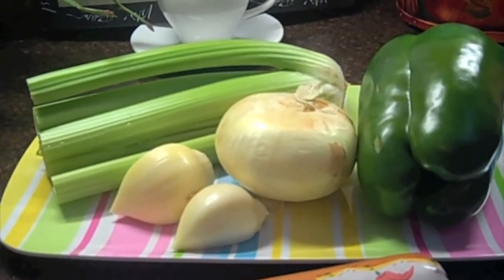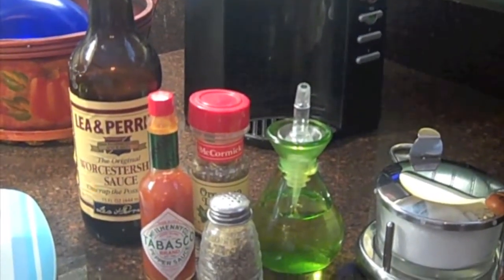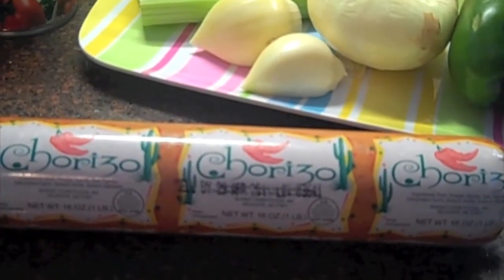Some celery, garlic, onion, and a green bell pepper. Some Worcestershire sauce, some hot sauce, oregano, black pepper, olive oil, and salt. You will also need some chorizo sausage and some turkey sausage.